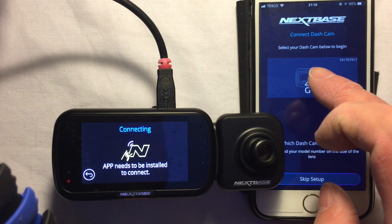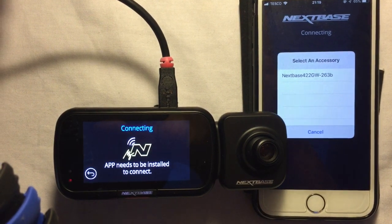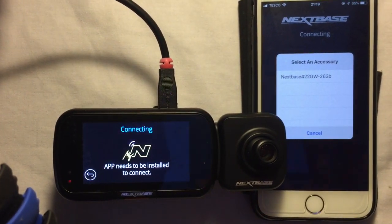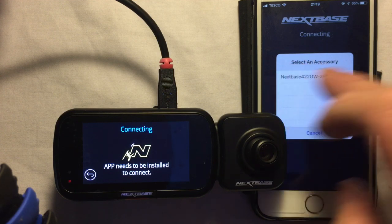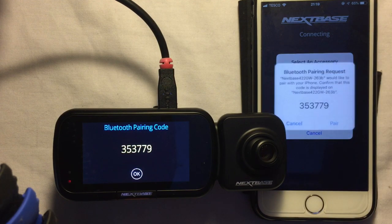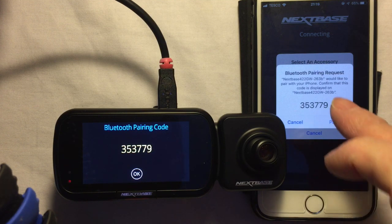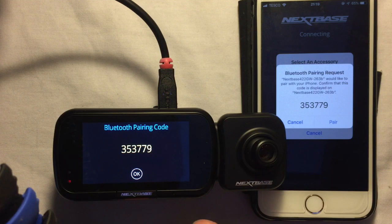It's brought up the Bluetooth connection setting. I can see the Nexbase 422GW, so I'll click on that. Now I've got the Bluetooth pairing request and you can see the numbers are the same on both the phone and the dash cam, so I'll click OK on the dash cam.